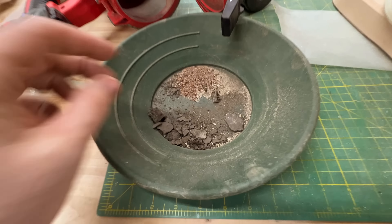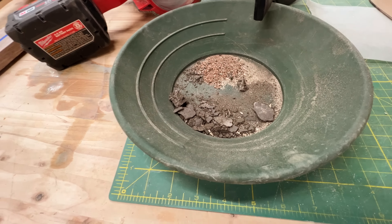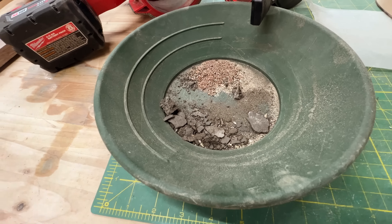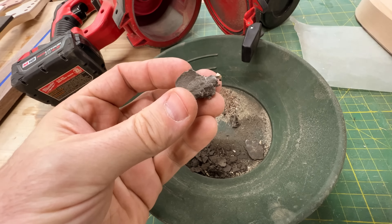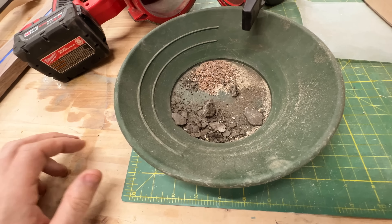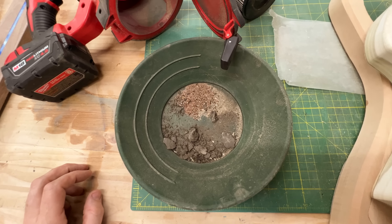So I scraped it all out of there and got a good amount. Instead of throwing this away, we're going to go ahead and pan this stuff out — see if there's any gold or diamonds or anything in it. Let's take it over to the panning station and see what we get.